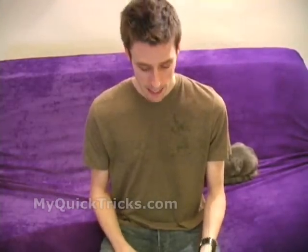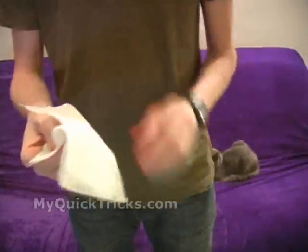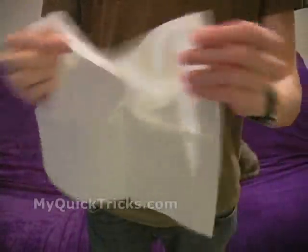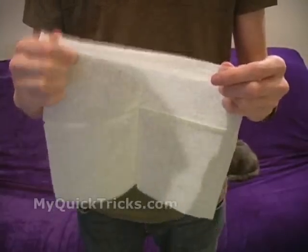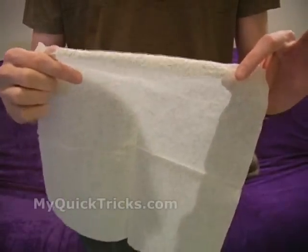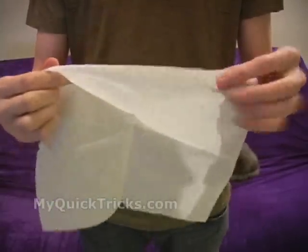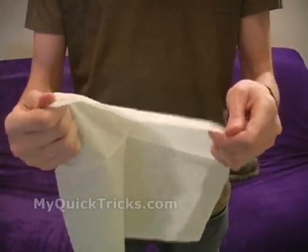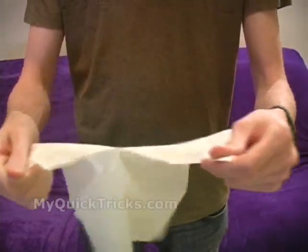You just want to look in the mirror and make sure you're not flashing the crumpled up napkin. Here's how it works: take a napkin and say we're going to tear this in half. It's important that you don't hold the napkin with the hand where you have the crumpled up napkin showing. You want to have both hands kind of looking the same. You tear it in half.